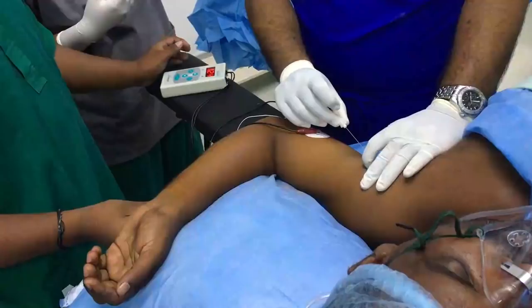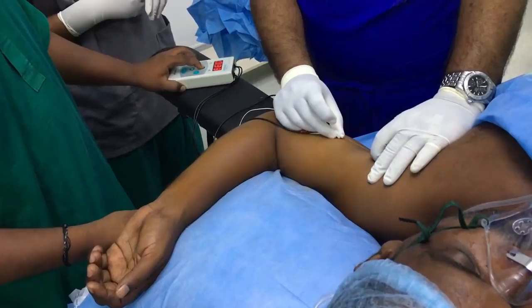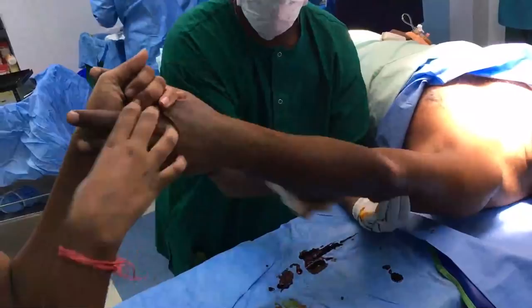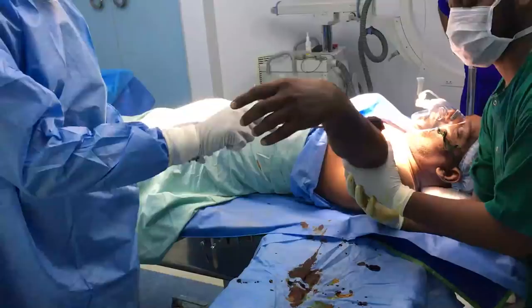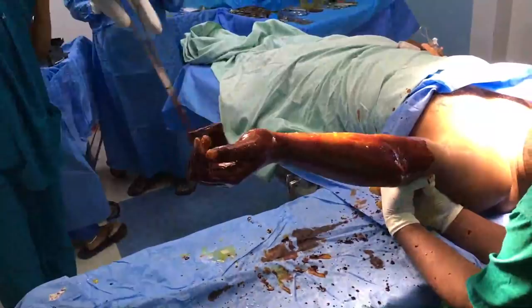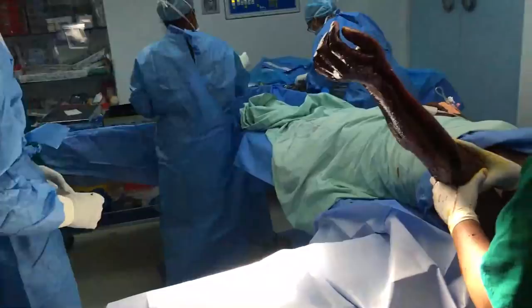The patient is operated under regional anaesthesia. A nerve stimulator locates the right area of the axillary neurovascular bundle where the local anaesthetic is injected. The patient is otherwise mildly sedated. A pre-scrub is given to the forearm, and during the actual scrub, the arm is held beyond the elbow with the palm, hand and fingers free. The limb is cleaned and draped in the standard manner.